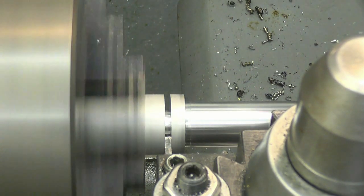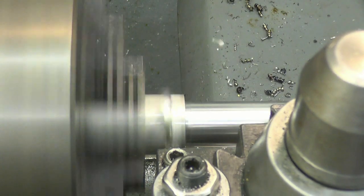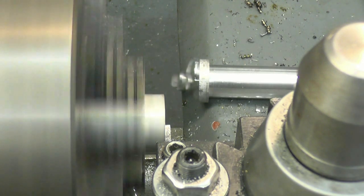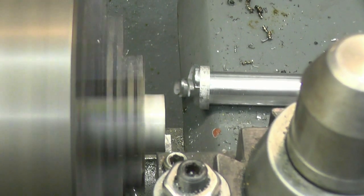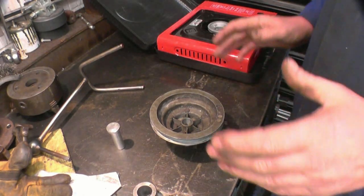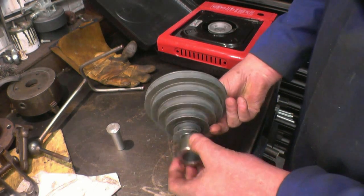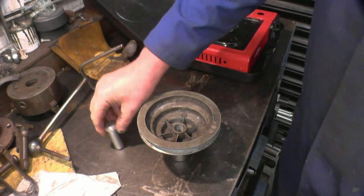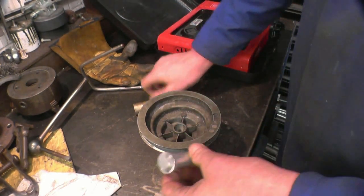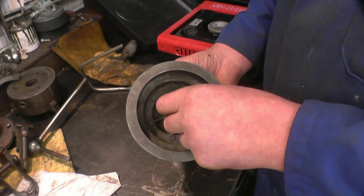I just feel it's starting to tighten up there. Right, before you start warming things up, make sure you've got all the things at hand you're going to need. We'll need a glove, we'll need something for that to rest onto, obviously we'll need the sleeve we've made, a drift and a hammer. If I had made this a poor fit I would have Loctited it in, but it is a good fit in there so I think if I warm the pulley up it should tap in there quite nicely.